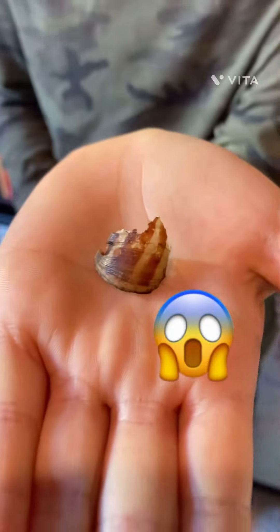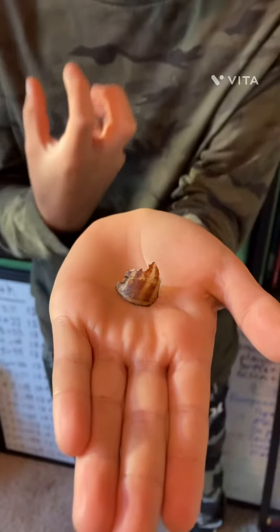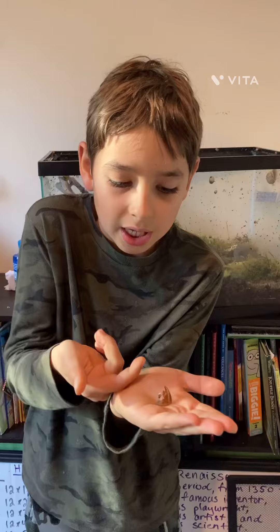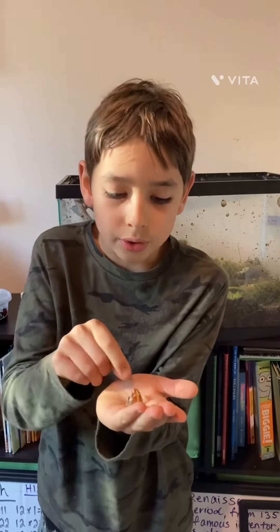He had thinned out too much of it, because when snails break their shell, they will actually thin out the inside to regrow the cracks.